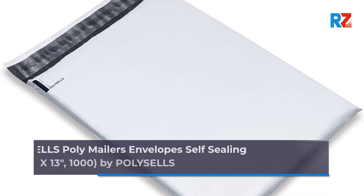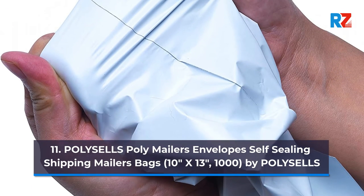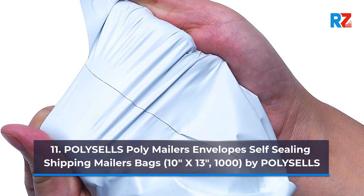11. Polycells Poly Mailers Envelopes Self-Sealing Shipping Mailers Bags, 10 inches x 13 inches, 1000, by Polycells.